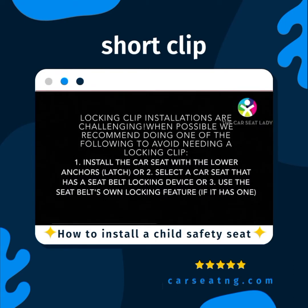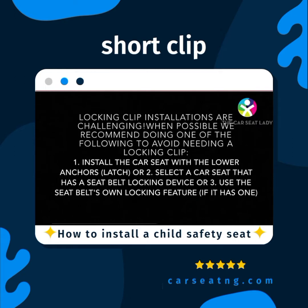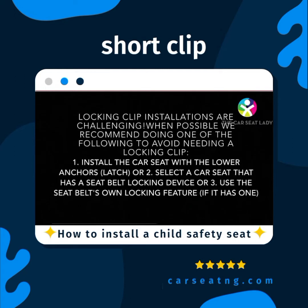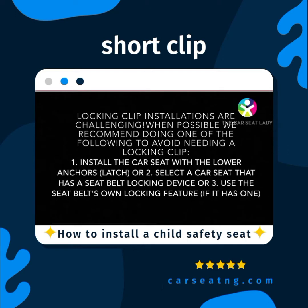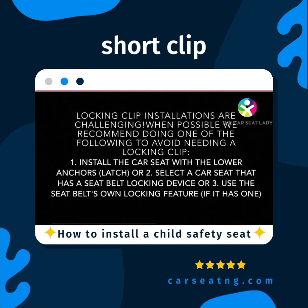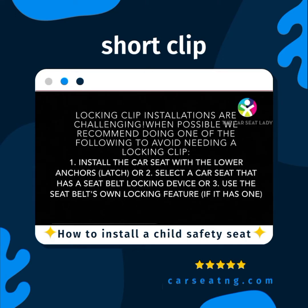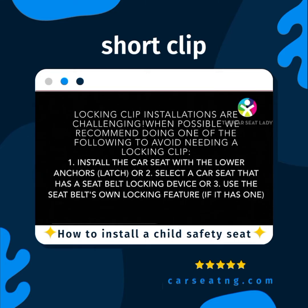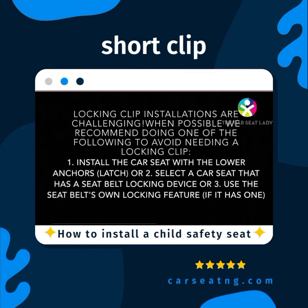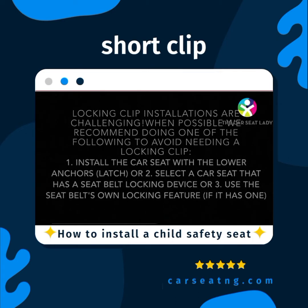Locking clip installations are challenging and usually require two people. Therefore, when possible, we recommend doing one of the following to avoid needing a locking clip: one, install the car seat with the lower anchors, latch; or two, select a car seat that has a seat belt locking device built in; or three, use the seat belt's own locking feature if it has one.